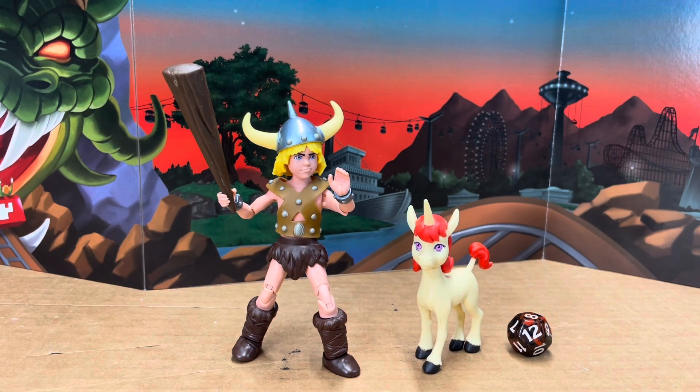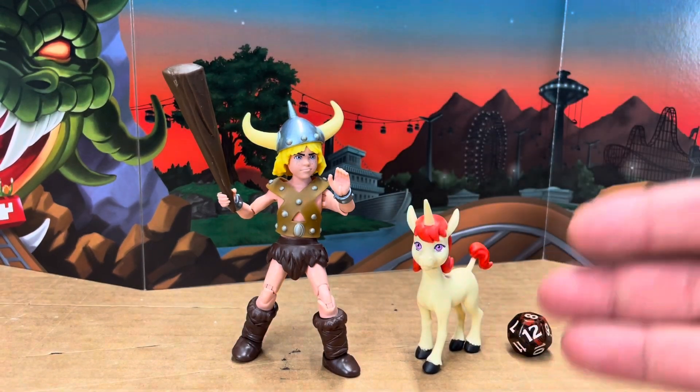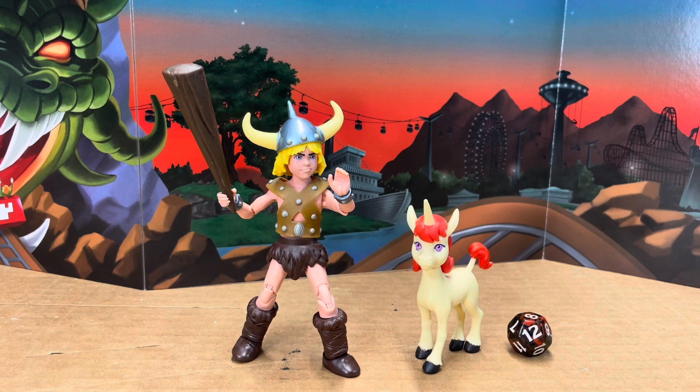Hi everyone, it's the Comic Fan Man here coming at you with another video. And in today's video, we're taking a look at Bobby the Barbarian and Uni the Unicorn from the 40th anniversary Dungeons and Dragons cartoon figures released by Hasbro.